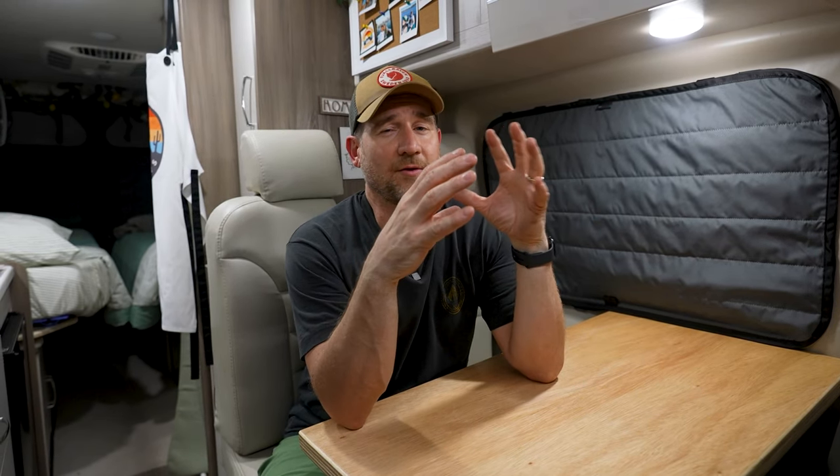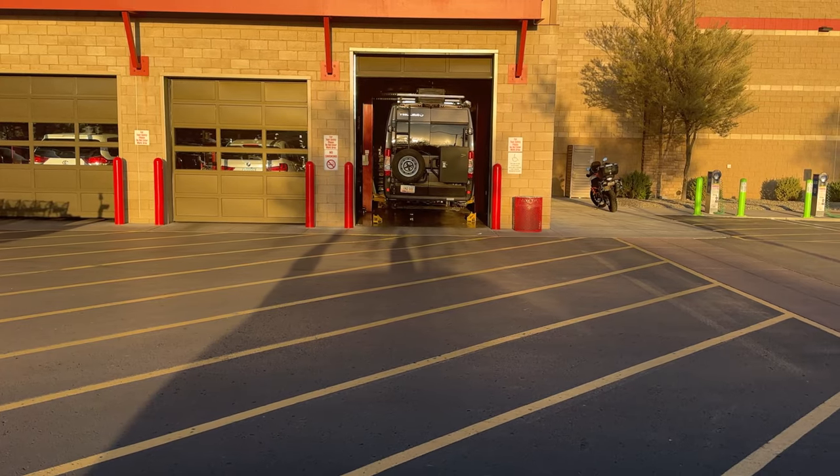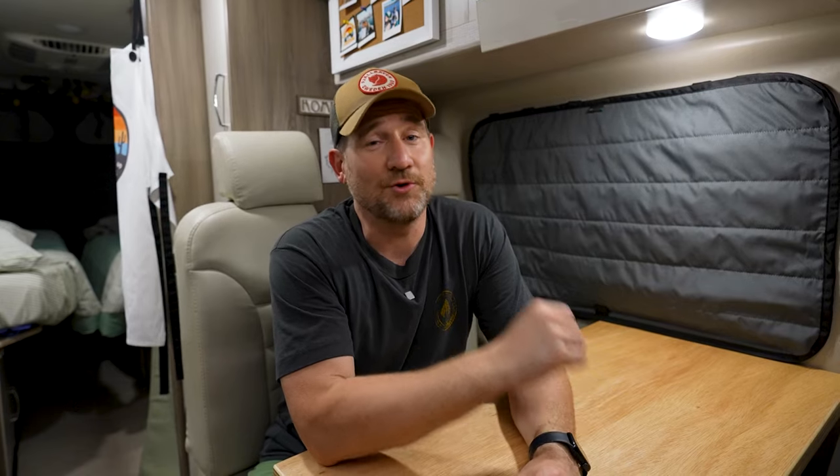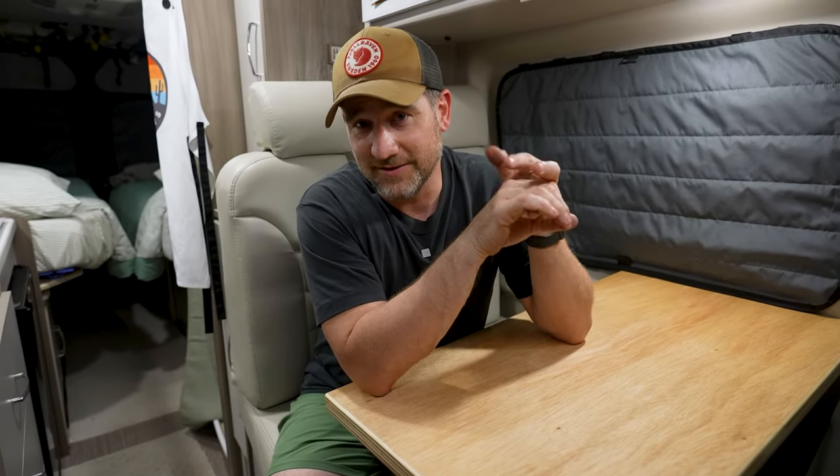The first thing we did is we purchased brand new tires from Costco. We were having a weird rattle at around 65 miles an hour down the highway, which made us nervous with the many thousands of miles we planned to drive to the East Coast. We went with the BF Goodrich KO2s — they look amazing. Those new tires did take care of the problem, saving us money since we were also considering shock and suspension work.